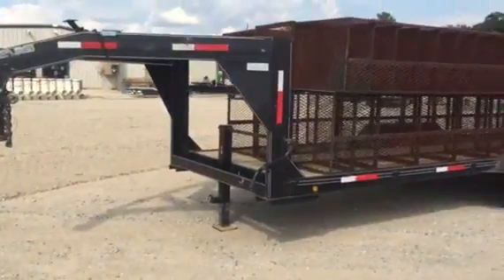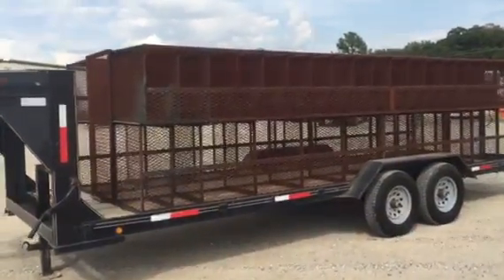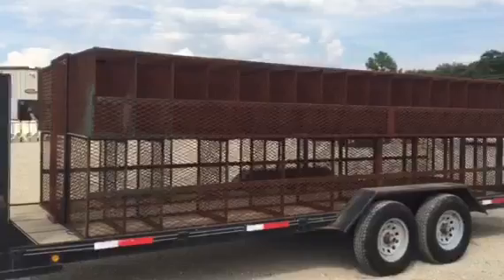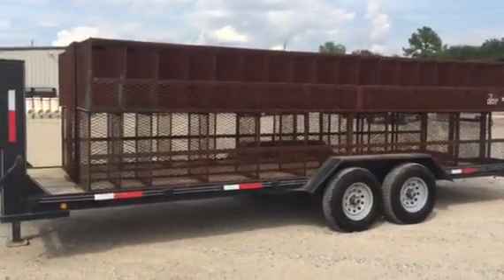It does have a chain rack in the front. Walking around the side right here, you can see it does have cages on this trailer. These cages are just tacked to the side of this trailer. They can be removed — it might take a little bit of cutting, but you can get them off there fairly easy.